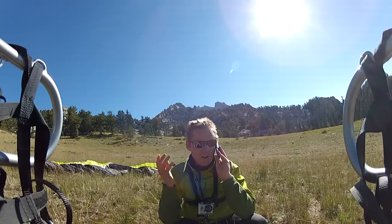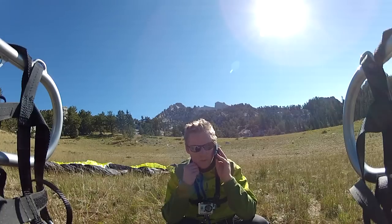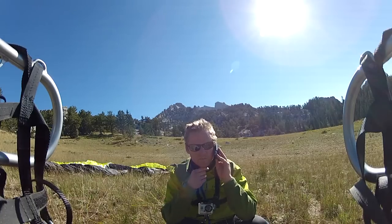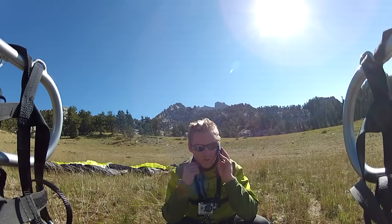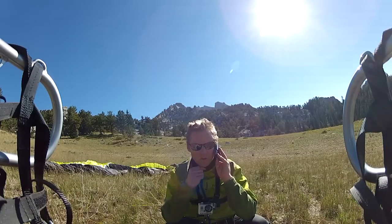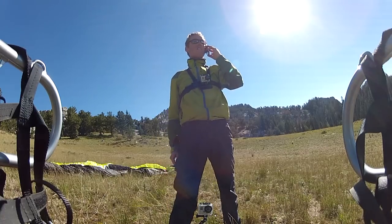So a paragliding harness — if you just want to practice with the wing — those are $395, and we have those in stock, both new and used. Used is like $100 off, so it's like $295. For used paramotors that weigh 54 pounds, that'll carry over 600 pounds.